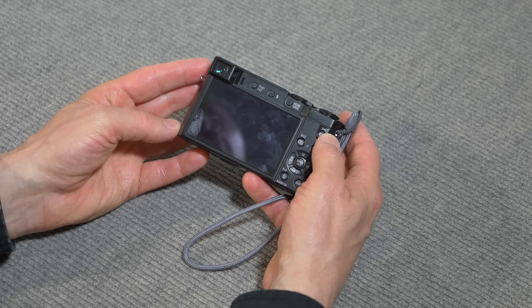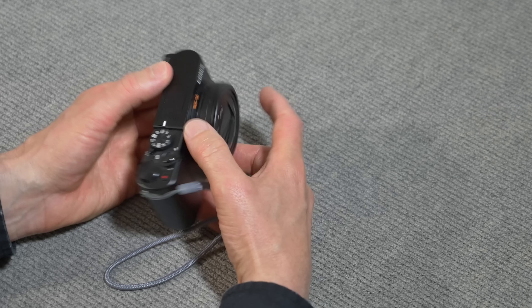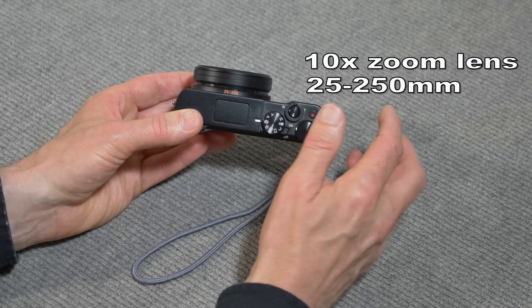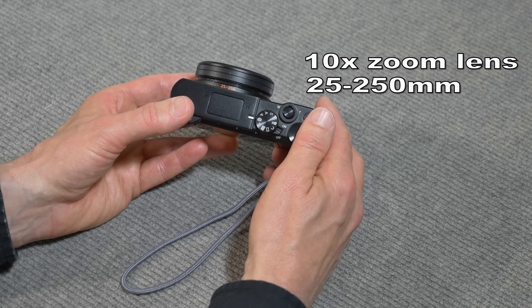The specs and features are one of the reasons why I decided to get this. For one thing, it has a 10x zoom lens — a 25–250mm lens, which is the 35mm equivalent of 25–250. I'll talk a little more about that because it changes depending on what you're doing.